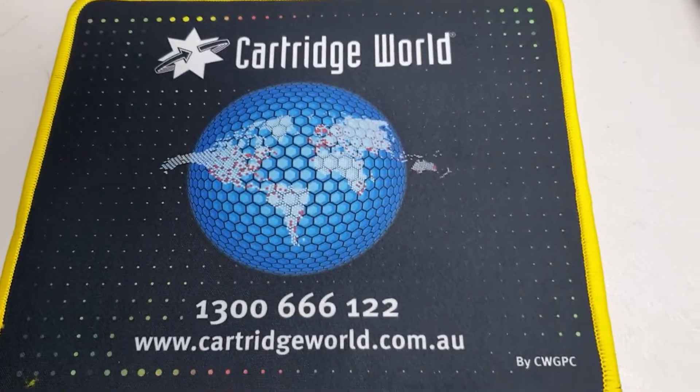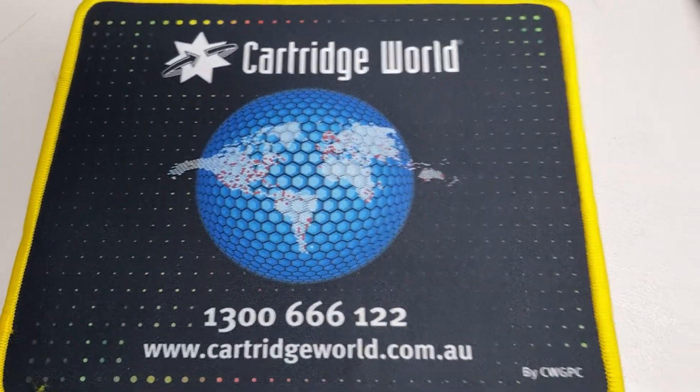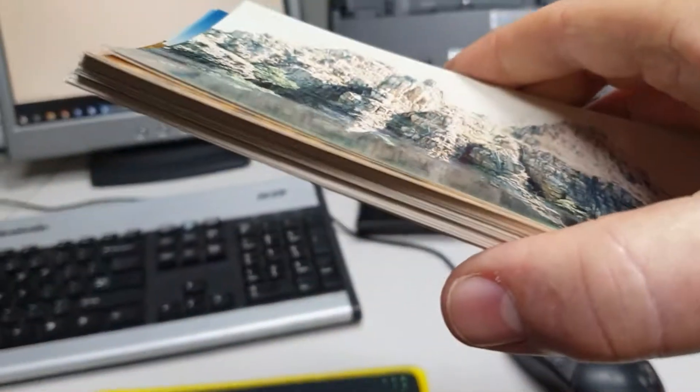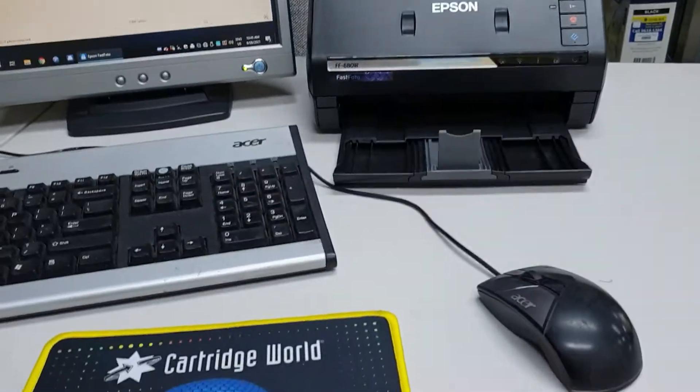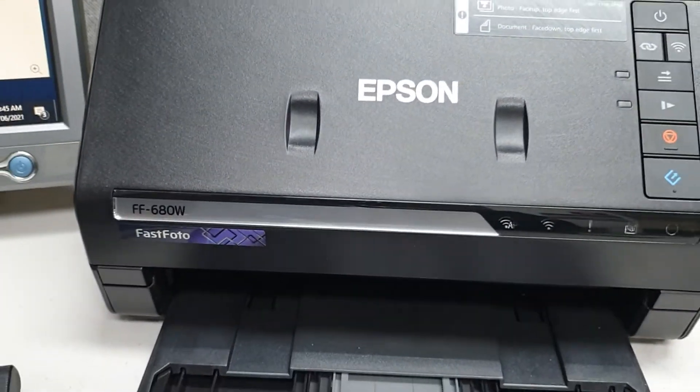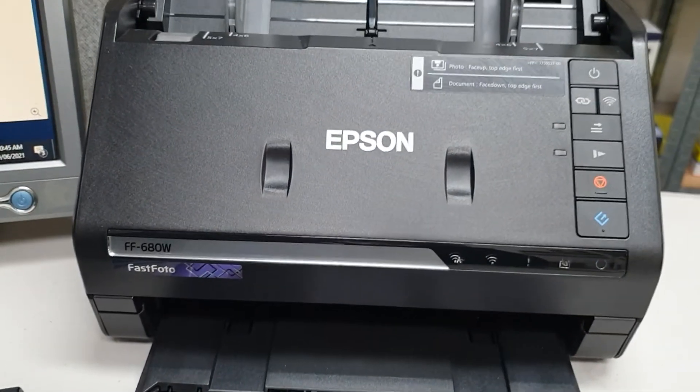G'day, it's Jeff from Cartridge World again. Have you got lots and lots of happy snaps? Like albums and albums of happy snaps? Well, if you're anything like our family, the answer is probably yes. And how often do you get to look at them? Very rarely.